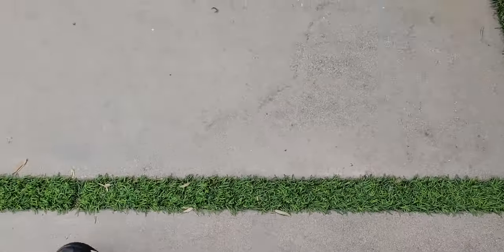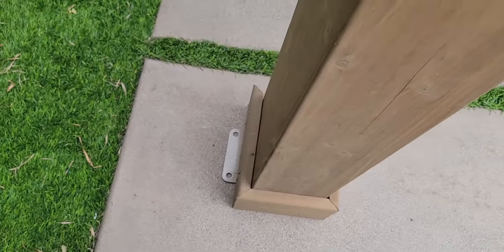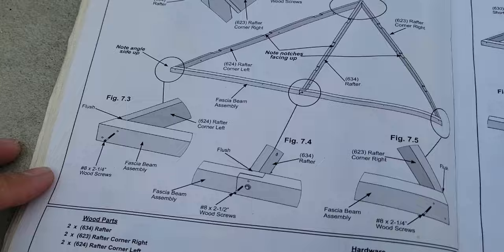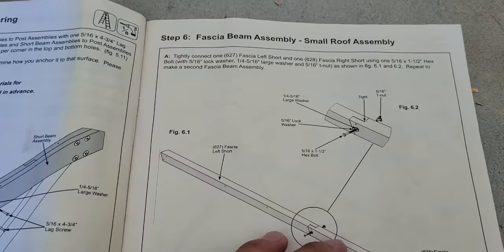While we do get some wind here, I'm leaning towards two anchors in each corner rather than all four — we don't get too much wind, but enough to need at minimum two anchors per corner. Moving on to step seven.